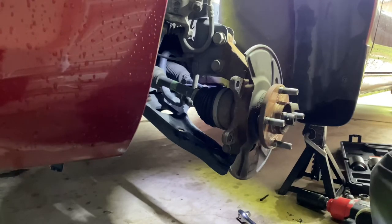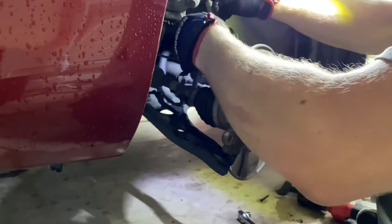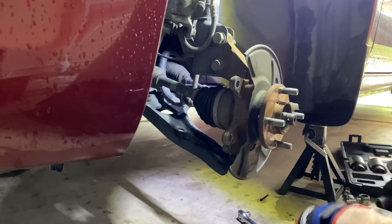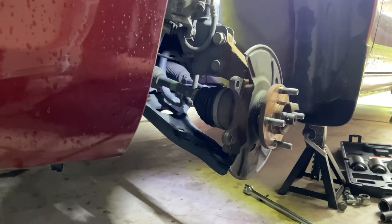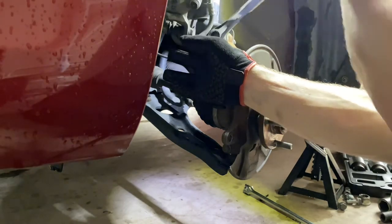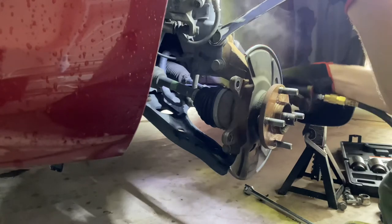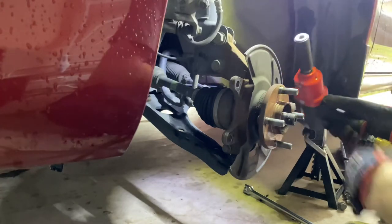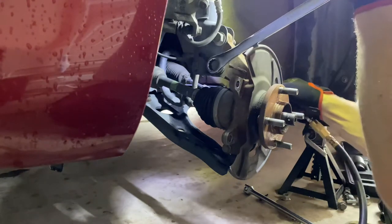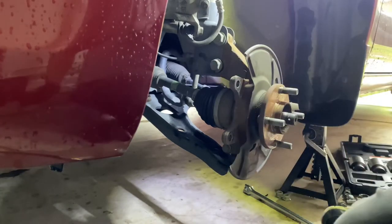All right, looks like those are going to be 21 millimeters — 21s on both sides. Let me get my long wrenches. I'm going to use the impact — this is my tool of choice for most suspension work. Take note: these had some loctite on them, so when you put them back together you're going to want to put some loctite on them as well.